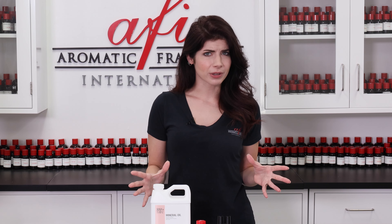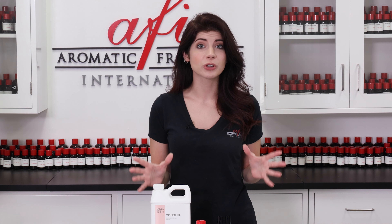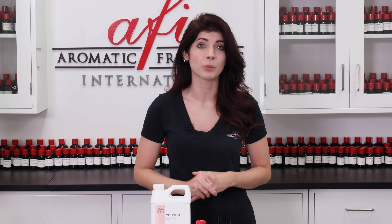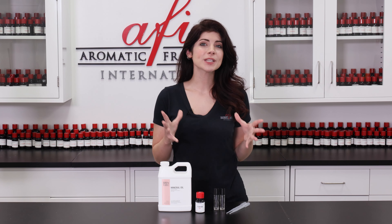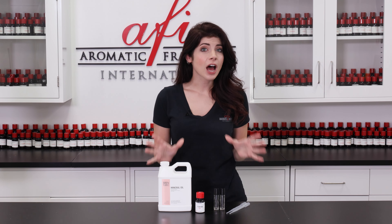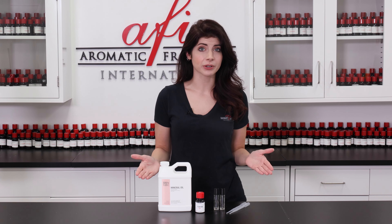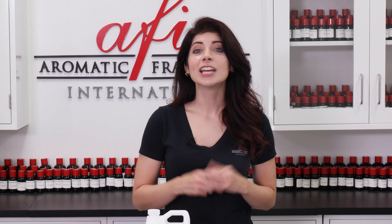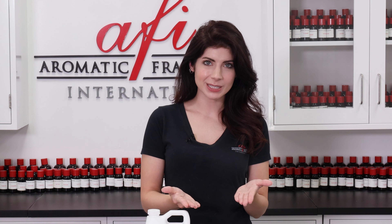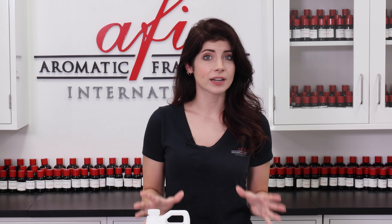But why do you have to go through all of this trouble? The molecules that make up gel wax have no regions of magnetic charge, meaning they are non-polar. Although fragrance oils all contain some degree of polar raw material, some are less polar than others. In order to be fully miscible — meaning mixable — with gel wax, the fragrance oil you use must fall towards the lower end of the polar scale.